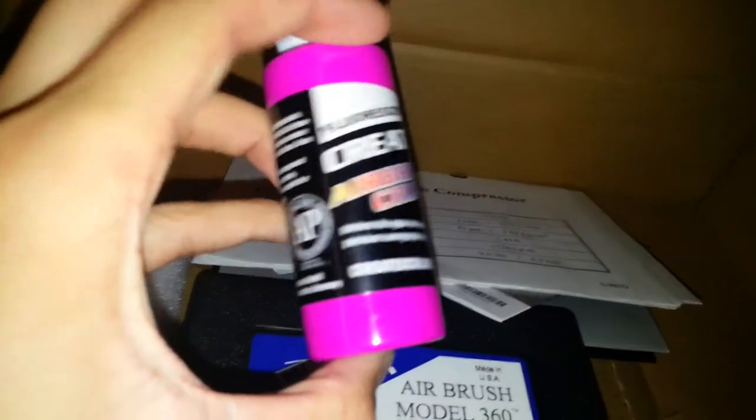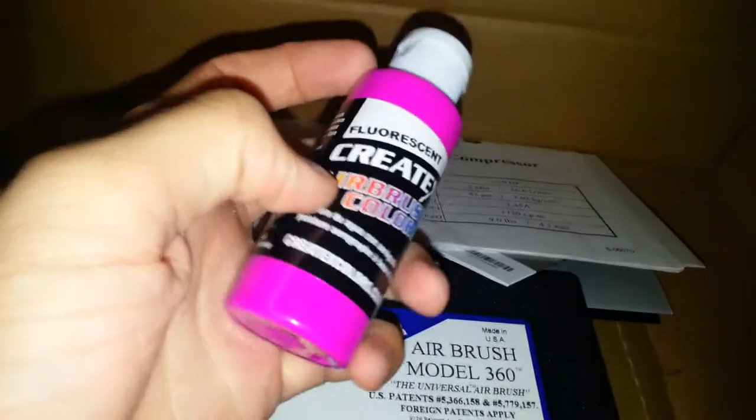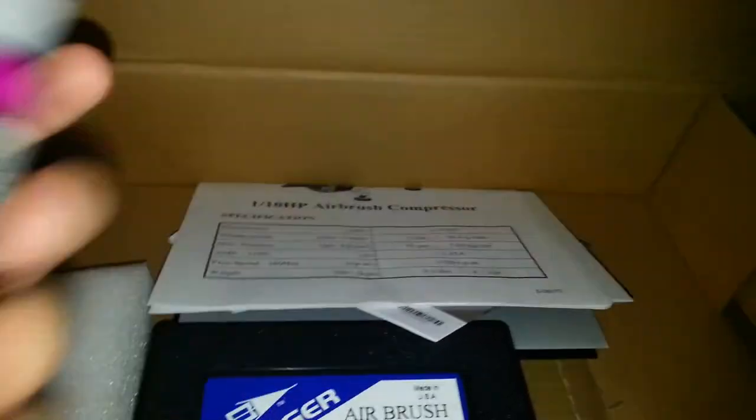And then same thing — fluorescent. I don't know what color it is, it's like hot pink or something like that. I just want them to mess around with. I'm not going to be putting them on shoes, just to use the airbrush with.